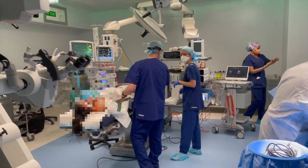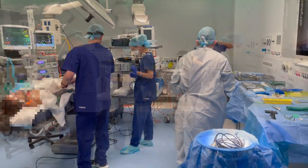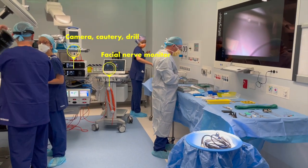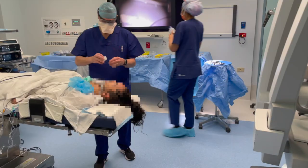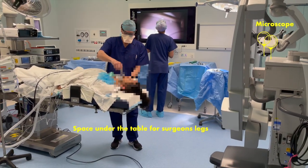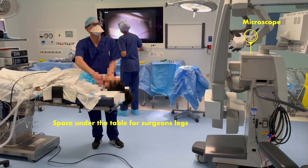Here we present the operating room setup for a left ear, with the cord, the drill, the camera, and the facial nerve monitor all at the foot of the patient. A microscope is always present in the room, with significant space under the table for the surgeon's leg if they choose to sit down.